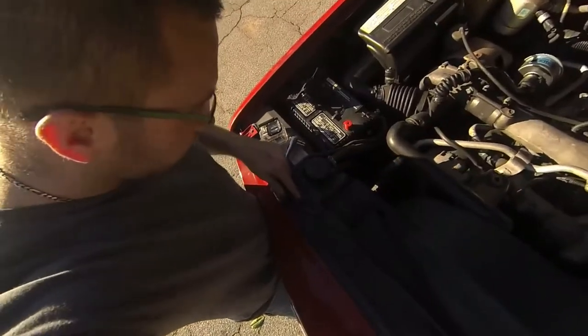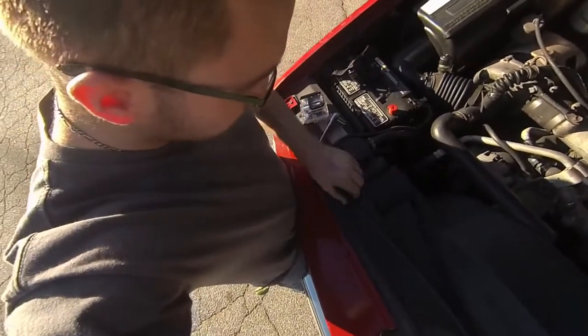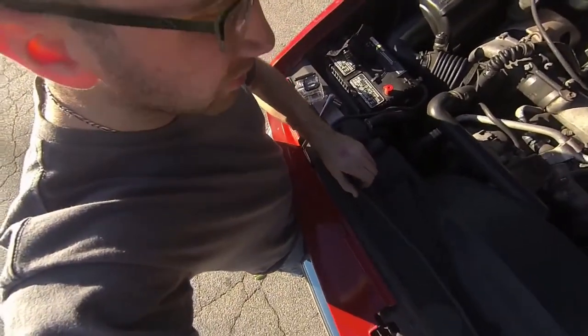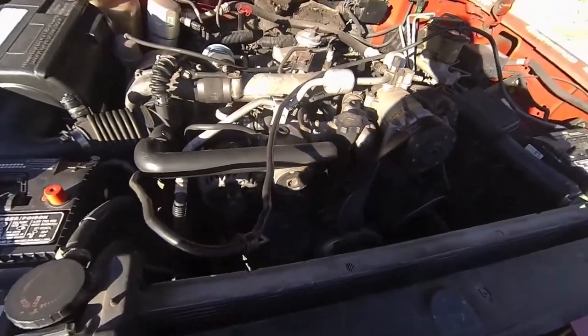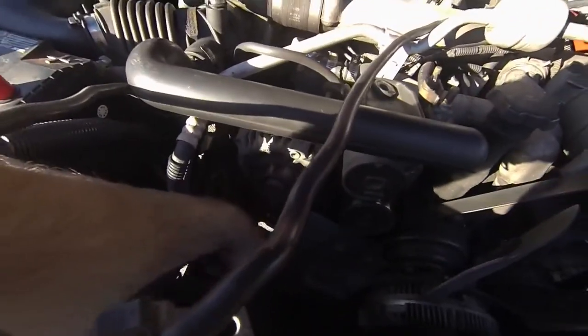I'm going to remove these so we can lift the battery cable that goes up and over the engine, then we're going to remove the fan shroud. Now that the fan shroud is out, you will see that the power steering pump is down here.